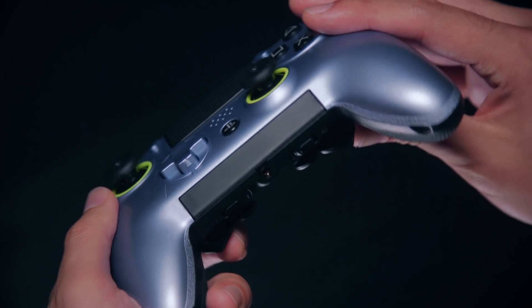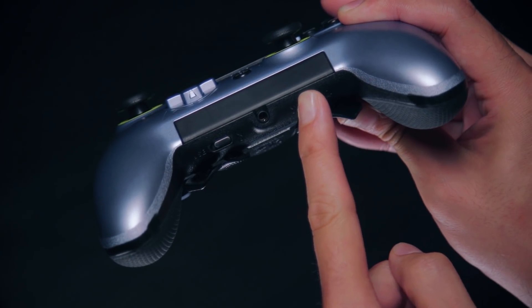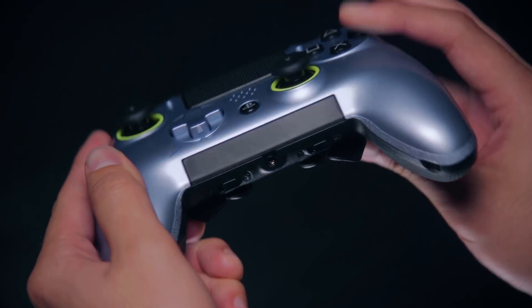Then, find the remapping switch beneath the audio touch bar here at the right of the audio jack. Flip the switch to the right to enable remapping mode.